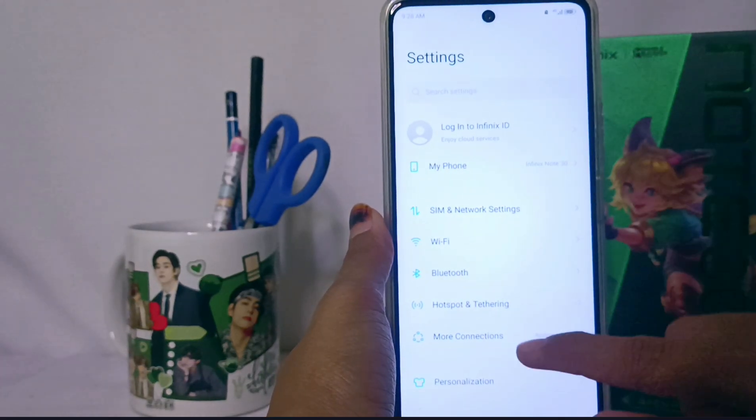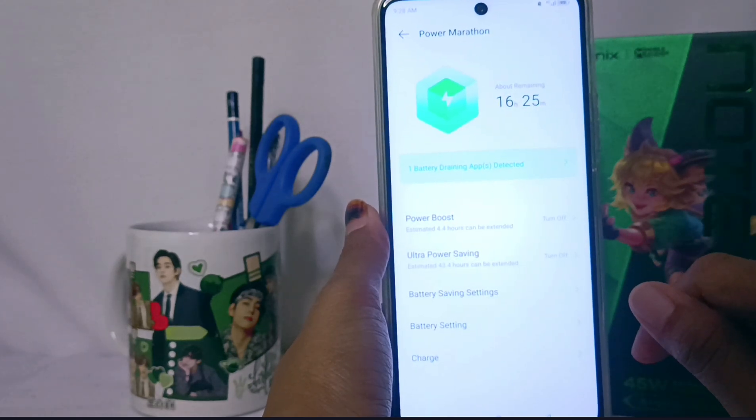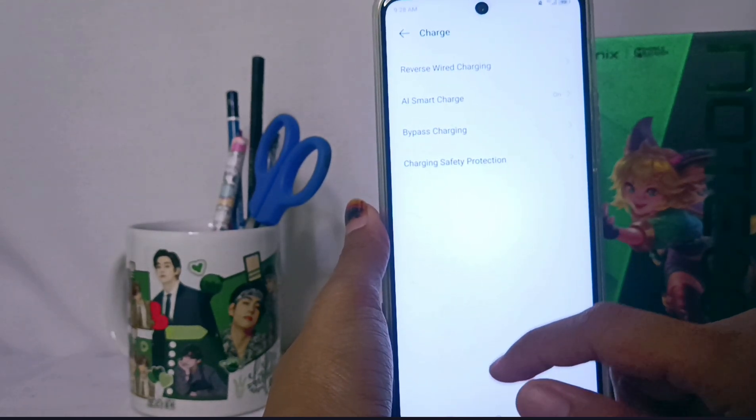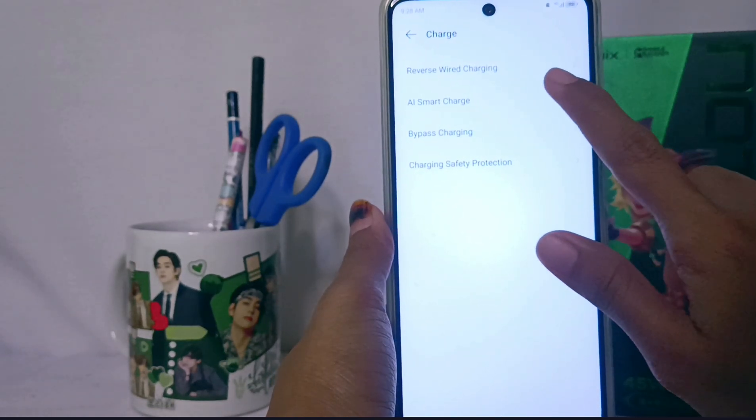Here you can scroll down and find the Power Marathon option, then go to the charge section at the bottom. To activate fast charging, you can choose the second option here.